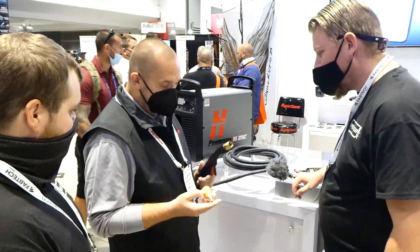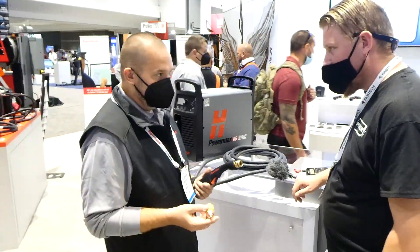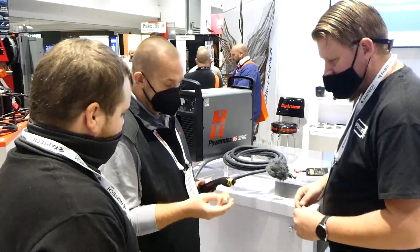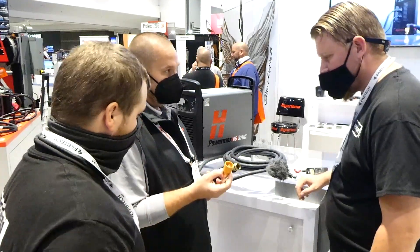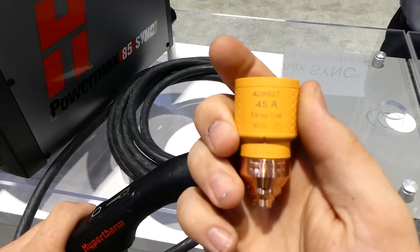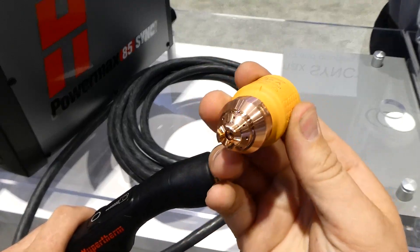What everyone's going to notice when they see the PowerMax system is the first thing they're going to see is this cartridge. The cartridge is a single-piece unit. It combines the swirl ring, the retaining cap, the shield, the nozzle, and the electrode all together — it's all in one piece.